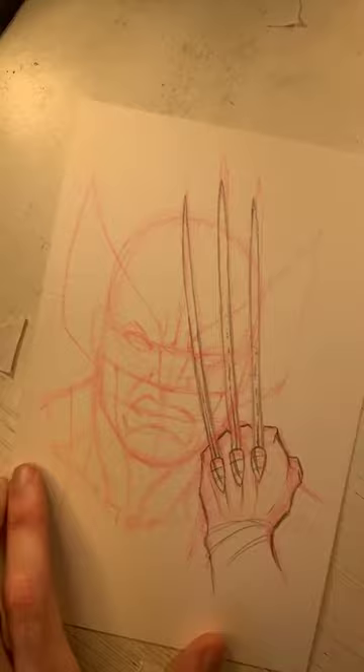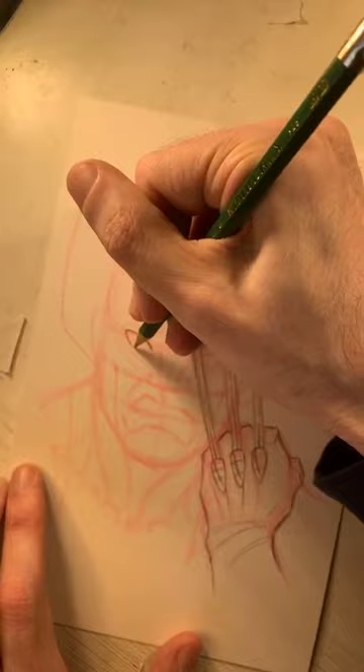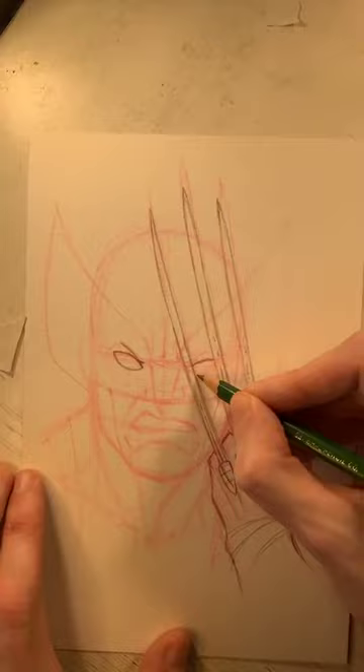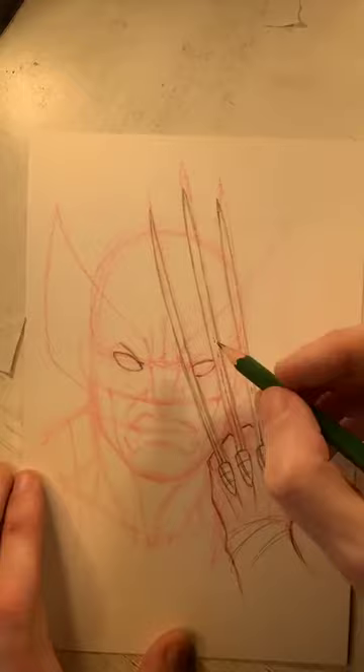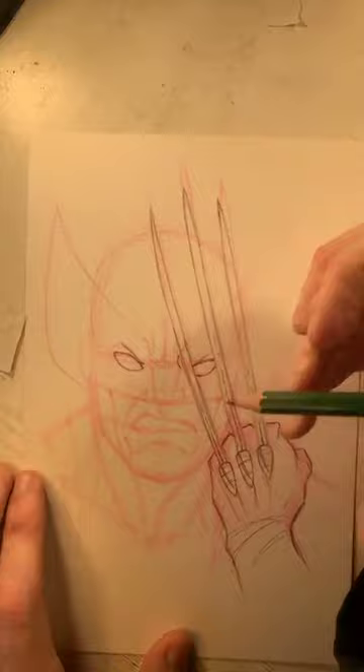We'll get all the line art done first and then do some shading. Going to his face now — starting with his eyes, making sure they're a nice almond shape angled down to get that angry, angry vibe. This eye is tucked in behind these two claws — I think it's just a cool look. We just draw the parts we would see peeking between those two claws.